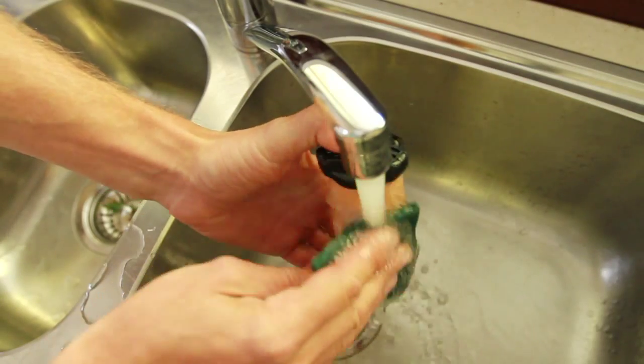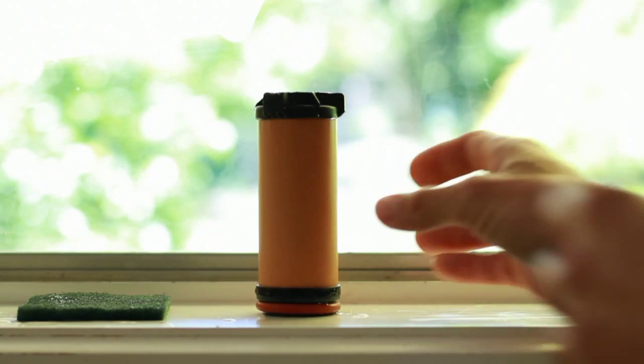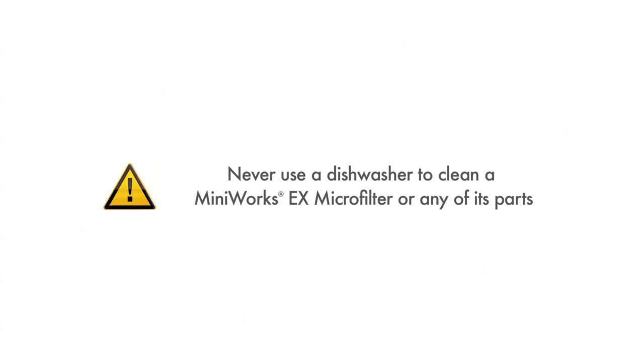When you get home, clean the ceramic element and rinse with clean water, then let it dry for several days before storing it. This will ensure your filter is ready for your next trip. Never use a dishwasher to clean the MiniWorks or its parts, as high heat may cause damage to the filter.